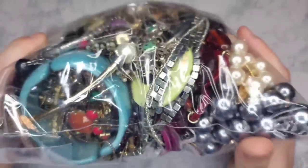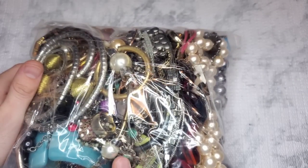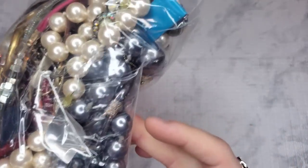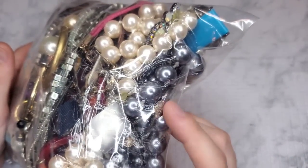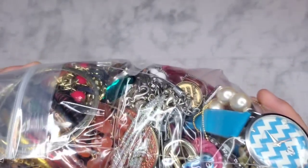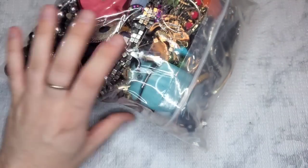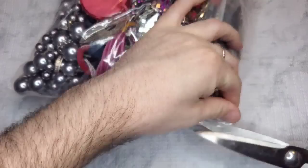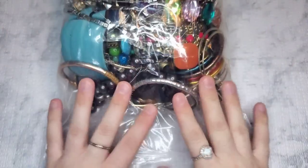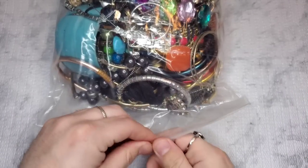I don't see anything that really screams at me besides that turquoise bracelet — that is going to be awesome. And this kind of looks like sterling right here, this little cuff bracelet. So yeah, I'm pretty excited to open this. Let's get started — I'm probably going to mute you for a second while I untape this. All right, we went ahead and got that untaped, so now let's get into it.